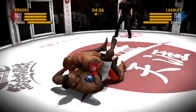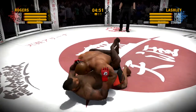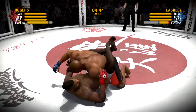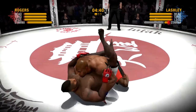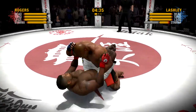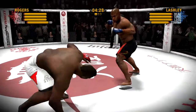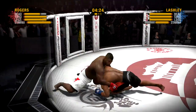It didn't take long for him to take this fight to the ground — nicely executed takedown. This fight is being held under the unified rules of MMA, meaning five-minute rounds and elbow strikes to the head of a grounded opponent are illegal.